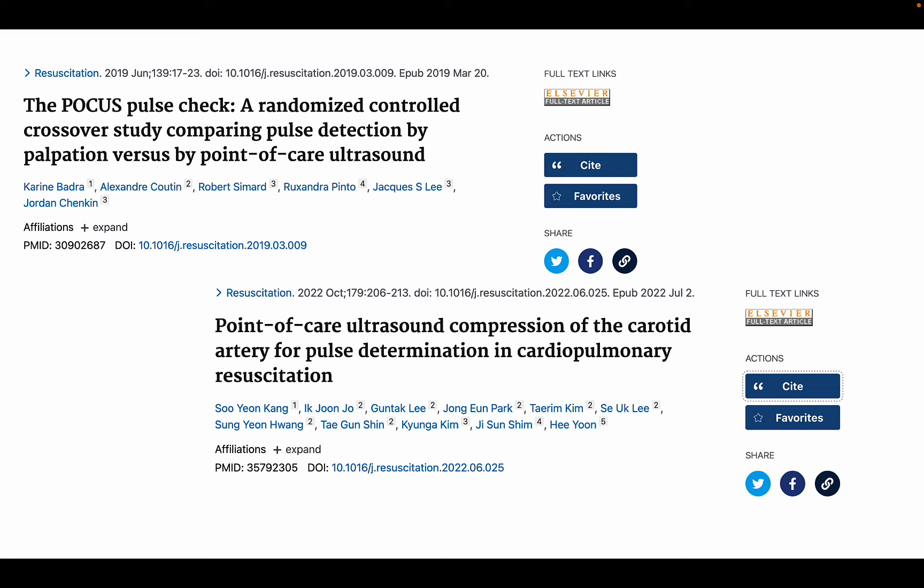A 2019 randomized controlled crossover study out of Ottawa compared time to carotid pulse detection using ultrasound versus manual palpation after a 15-minute teaching session, including to providers who had never used ultrasound before. Results showed that POCUS pulse checks were not slower than manual pulse checks, providers had a higher first attempt success rate using ultrasound, and there was less variability in time to pulse detection. A 2022 prospective study found that pulse checks using carotid artery compression with an ultrasound probe were faster compared to manual palpation, and the time to determine ROSC was significantly shortened to 0.44 times the manual palpation time.